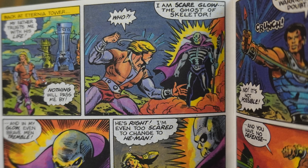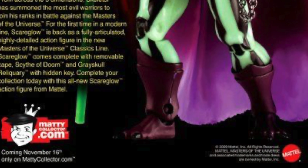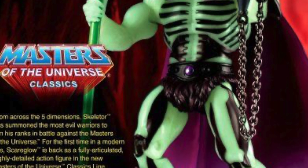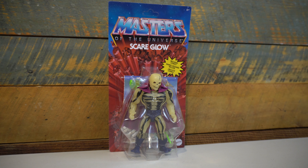It is true among many of the most classic toy lines that the last figures released in those lines are usually the most sought after and the most valuable because they had the most limited release. Great examples are the last 17 for Kenner's Star Wars, especially Yak Face, Teenage Mutant Ninja Turtles with Scratch and Hotspot among others, as well as Ghostbusters with the Ecto Glow series.